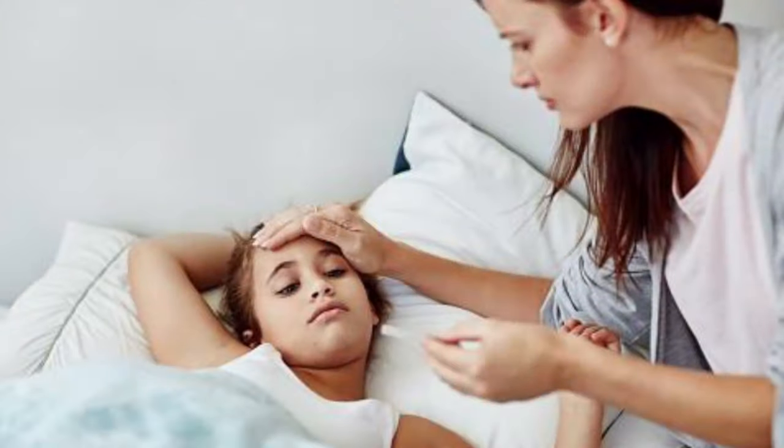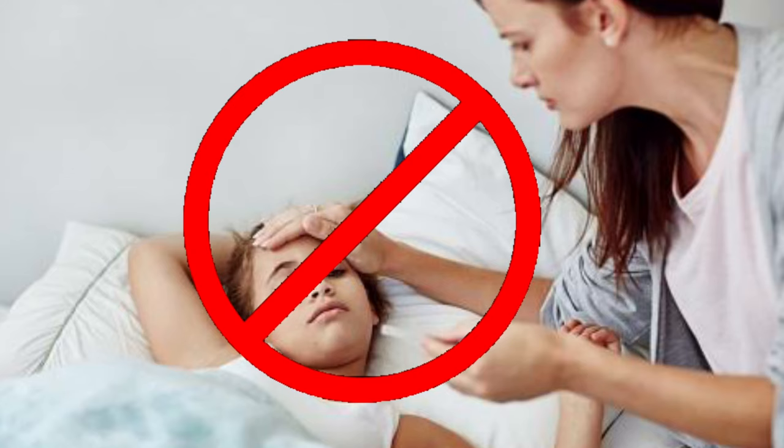Fever happens because the body is trying to fight an infection. Due to this immune response, a lot of chemicals are released in the body, causing the body's temperature to rise. Fever is actually not a bad thing — fever is a good thing. It shows that our body has the immune capacity to fight against the infection. When we check temperature by hand and feel the baby's body is warm, that is not the correct way to measure temperature, because if it is not above 99 degrees Fahrenheit, then it is not fever.